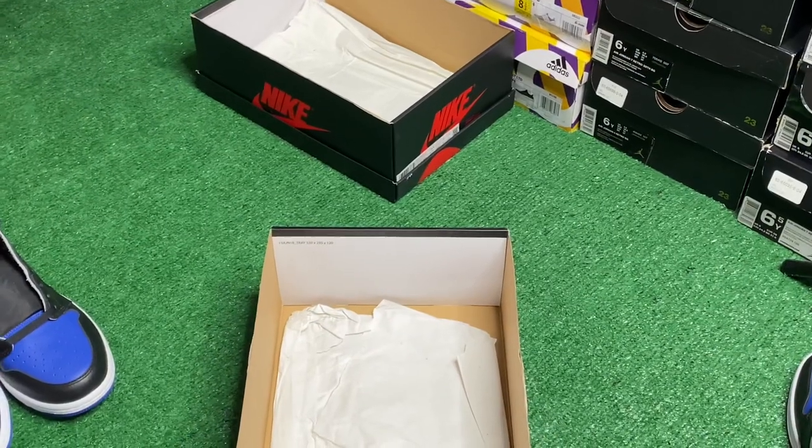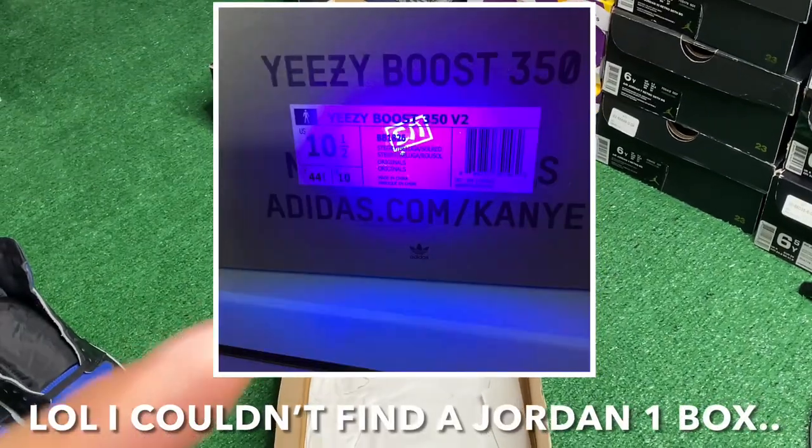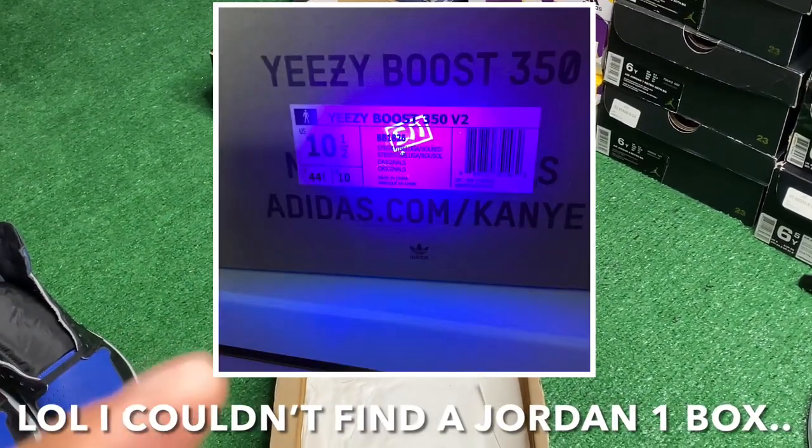You should also black light all around the boxes to see if there are any factory stamps. Sometimes on fake pairs there's going to be a little factory stamp that you can see under the black light. I'm going to put a picture right here of what that looks like — if you see that, it's an automatic fake, do not buy it.